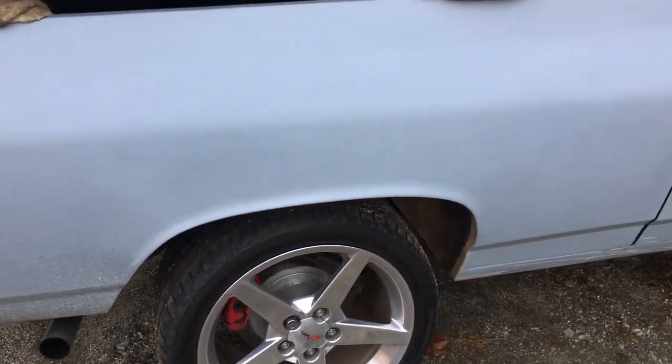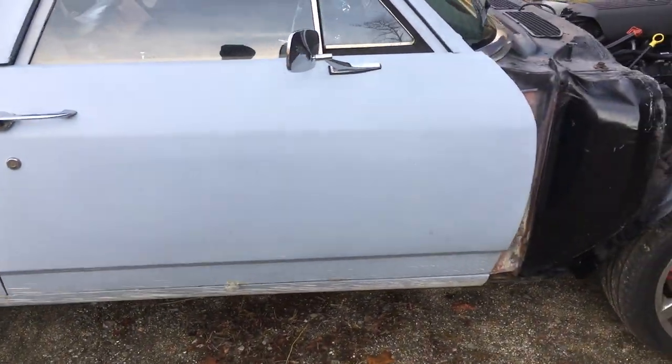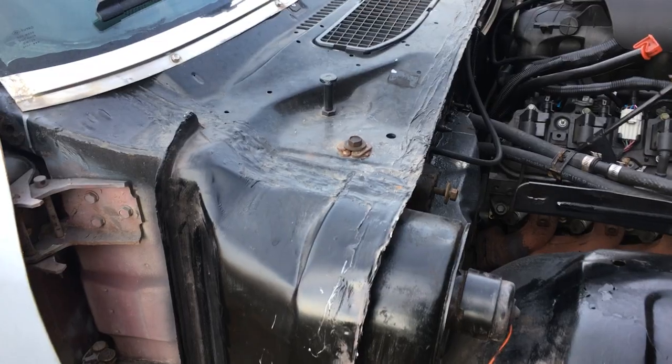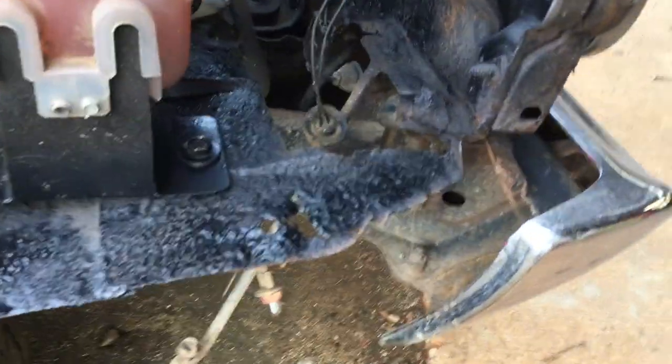This side has had a whole new quarter panel welded on it so it's straight. We've got to align this door, and the front end has already had a new cowl put in it, so everything is solid up in here — no bondo, no hack job mess.